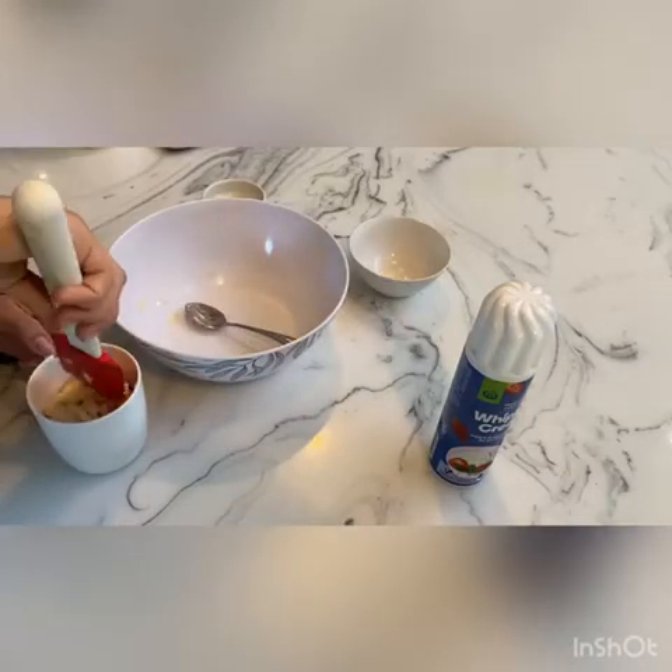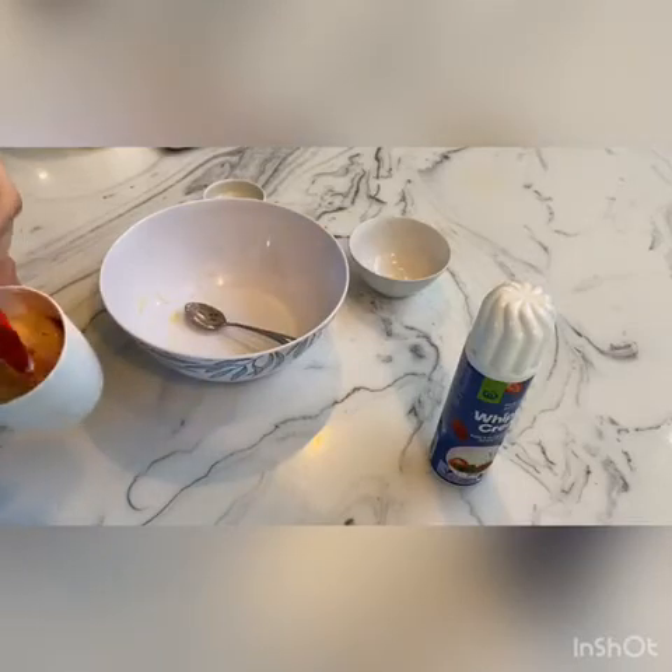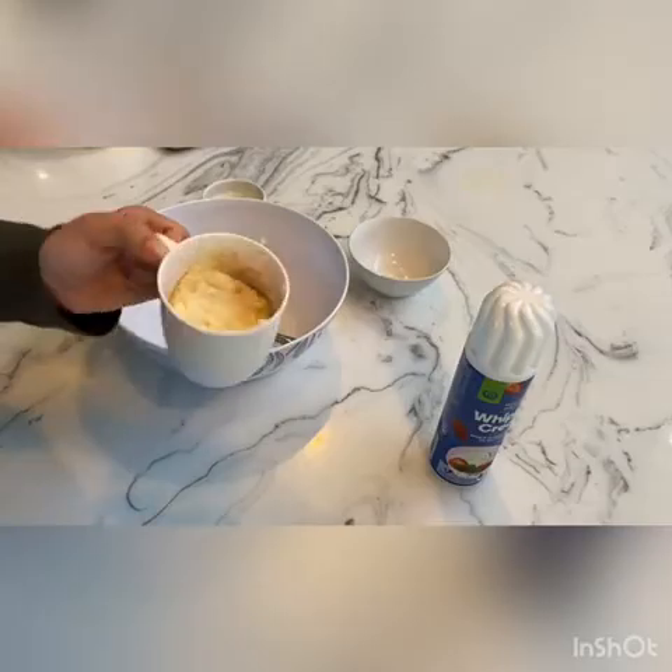It spins in the microwave, so just pop that in while you're washing everything up and wait for it to cook. I'll see you guys when this comes out of the microwave.